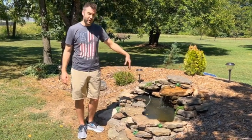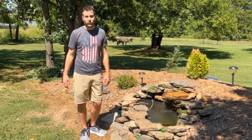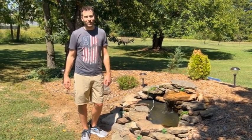If you have a green little pond like this, give it a try — what can it hurt? I hope you found this helpful. If you did, please feel free to like and subscribe, and we'll see you again next time.